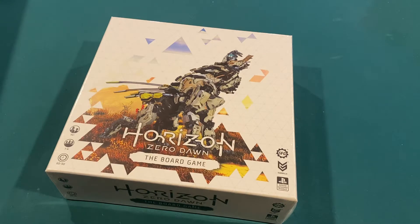Welcome back to the series where I'm unboxing some games. This one is Horizon Zero Dawn, the board game. If you are a PlayStation player, odds are you've heard of this game. It was one of the best games on the PlayStation 4, and they've turned it into a board game.